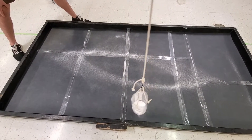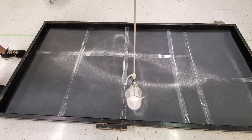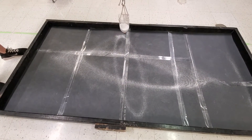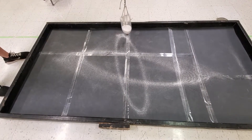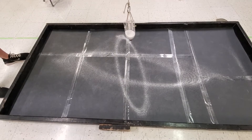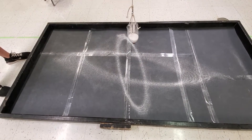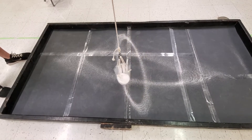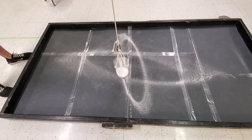In the comments below, I would really like to hear where you have noticed some pendulums out in the world. Like, I've noticed there is a pendulum in a grandfather clock, and I have noticed on the playground that there are pendulums called swings. Can you think of any other pendulums? Leave them in the comments below.